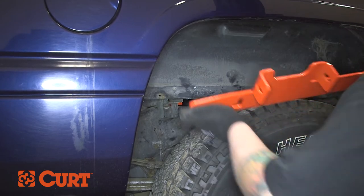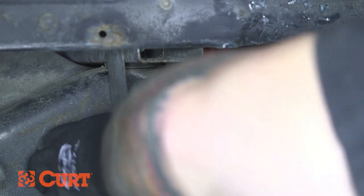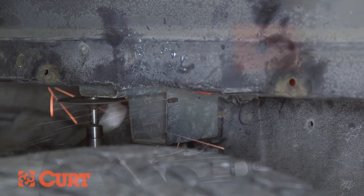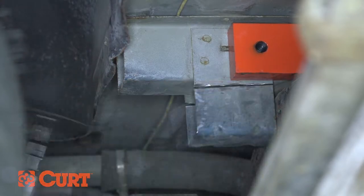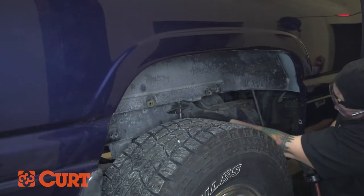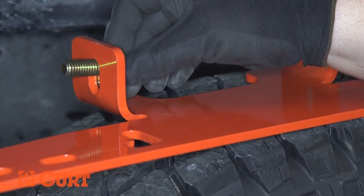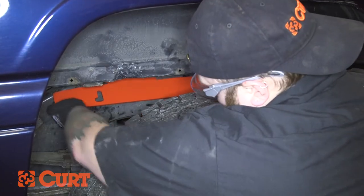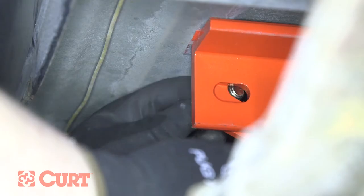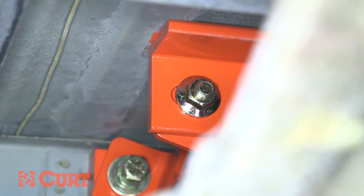For extended cab short bed applications, it may be necessary to remove the metal tabs from the bed supports prior to installing the side plates. Repeat this process on the opposite side. Thread a one and a half inch bolt with flat and lock washer into the front flange of the side plate into the threaded front cross arm attachment point. Place a one and a half inch bolt with a flat washer through the back flange of the side plate into the rear cross arm, and fasten with a hex flange nut finger tight.